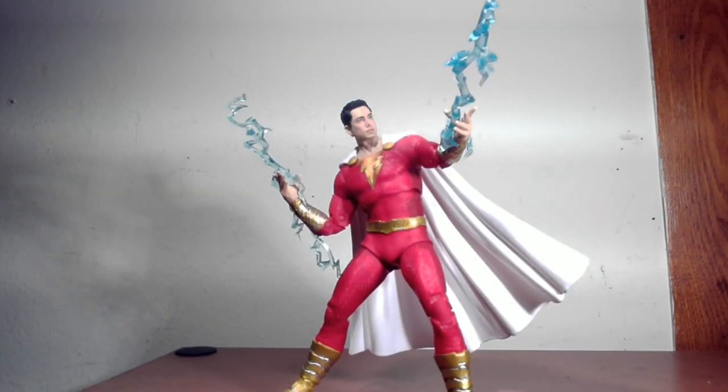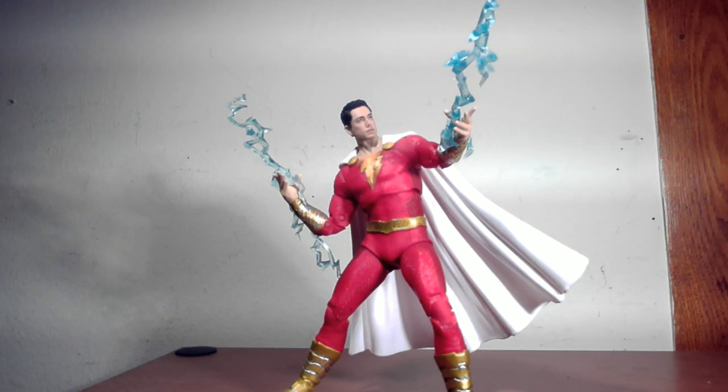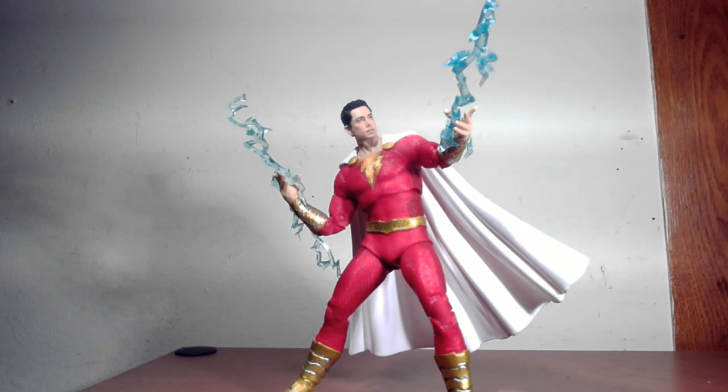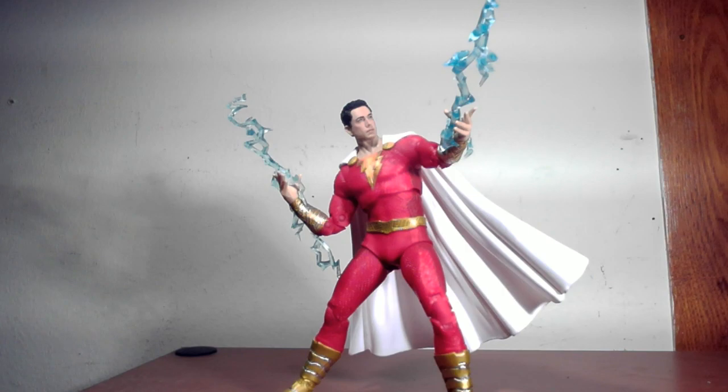Posing him with a flight stand looks pretty solid. Obviously a figure with flight capabilities should come with one, but he looks okay with the regular DC stand. When posed shooting lightning it looks almost statuesque — could be better, but that's why they make individual flight stands. I wonder if McFarlane's will put out their own flight stands — that'd be pretty cool.